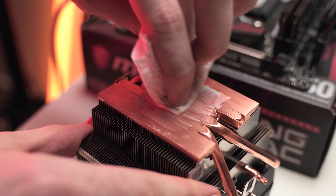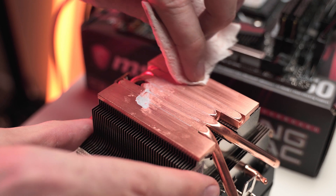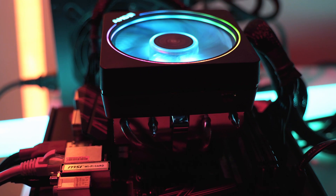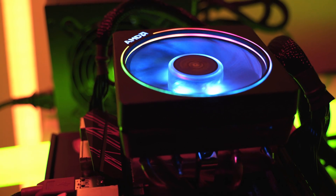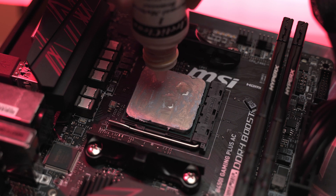Firstly, a good thermal compound will last a long time. While the jury is still out on the quality of the paste that comes pre-applied on coolers, compounds like Arctic Silver 5 are very easy to remove even after drying and tend not to get crusty and dried up like the stock stuff does. Funnily enough, I almost bent the pins on my new 3900X trying to remove the stock cooler — the stock grease had dried so much in such a short time that it was like the cooler was super glued to the CPU, and the entire CPU came straight out of the socket when I tried to pry the cooler off, even after letting the computer run to warm the grease up. High quality thermal grease tends to be much better in this regard.